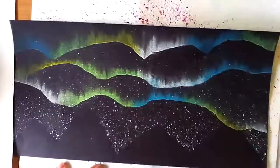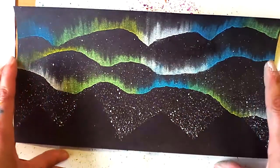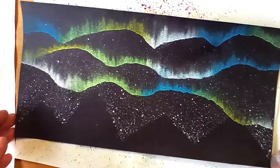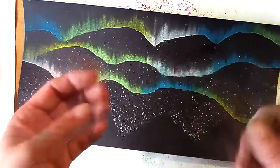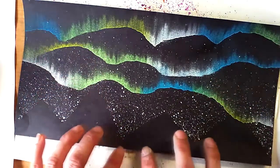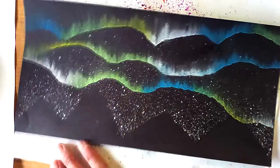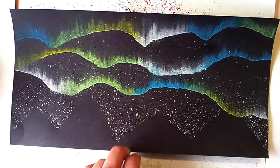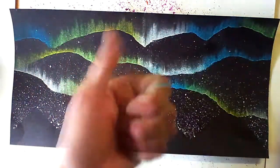Isn't that just beautiful? That turned out so nicely. Obviously this is a very simple and basic version of this, but you can challenge yourself — go big and tall, make lots of Northern Lights, add constellations, and make the silhouette very complicated. Please enjoy this project, and I hope that you made sure to watch the video on Finnish folklore on where Northern Lights come from. Thank you.